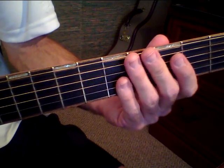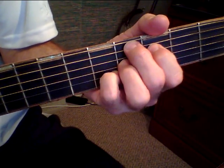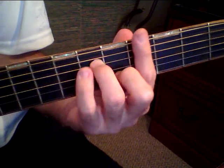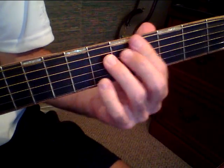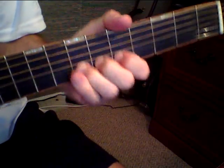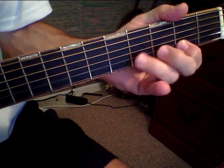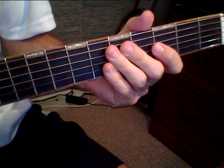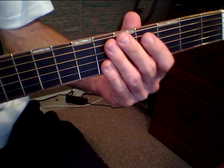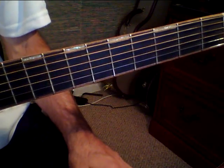So then of course the second verse comes in, right after that first verse. When he goes 'so hush little baby, don't you cry,' it's a good time to just throw in some leads and have fun with it. And then after the second verse, again, it's good lead time.